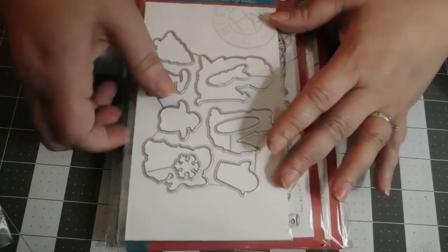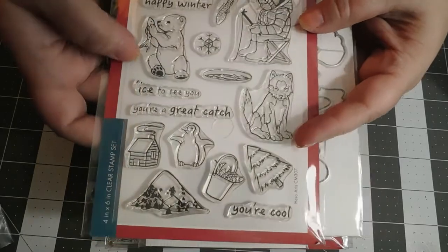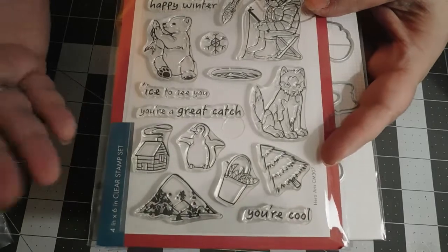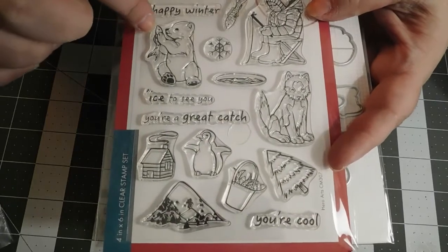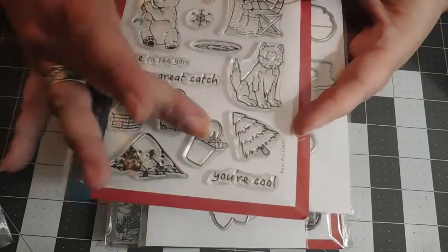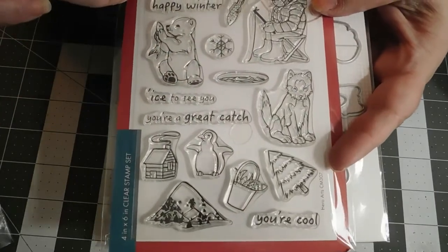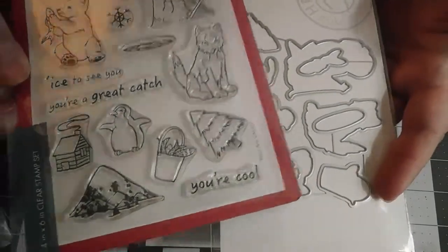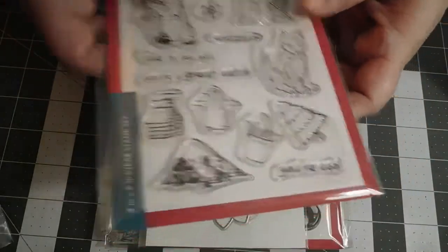This set we had to order because it just screams our family. Our son is an avid ice fisherman. There's a little ice fisherman, a little fish, a little polar bear with a fish, a little ice hut, a little bucket of fish. Sentiments include: 'you're cool,' 'you're such a great catch,' 'ice to see you,' 'happy winter,' 'snow much fun.' It has coordinating dies as well, which makes life a little easier.